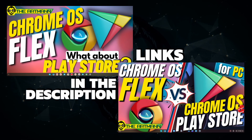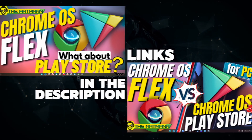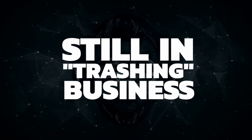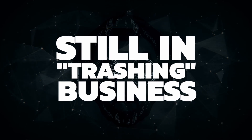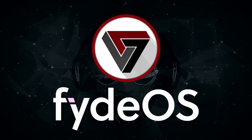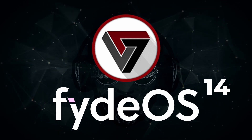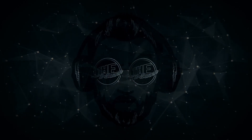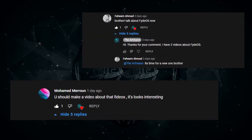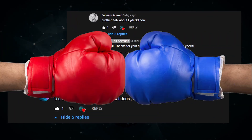Hey guys, I know I've trashed Chrome OS Flex a lot these days — some of you were supportive, some of you not. But since we're still on this topic, I was thinking to point out another OS that can easily hold its own against Flex, and that operating system is FidoS, current version FidoS 14. It was actually some of you in the comments who thought I should bring up FidoS as another challenger to Chrome OS Flex.